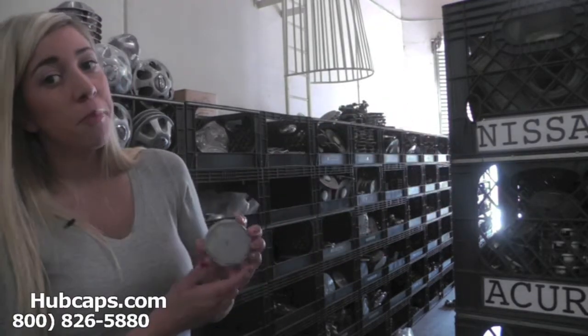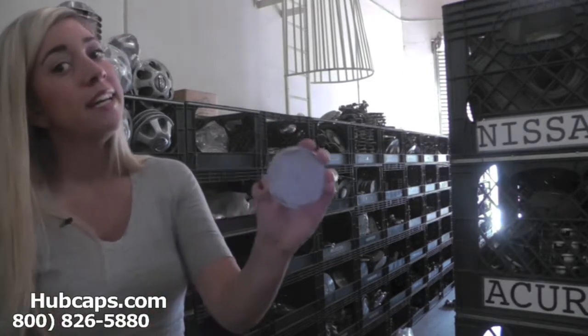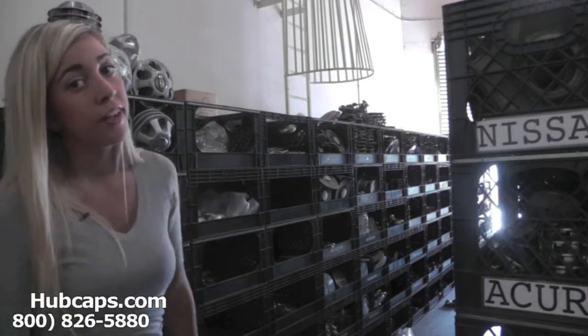It's important to have your part number ready and available. This is found on the back side of your cap, and it ensures that we send you out the correct part every time.